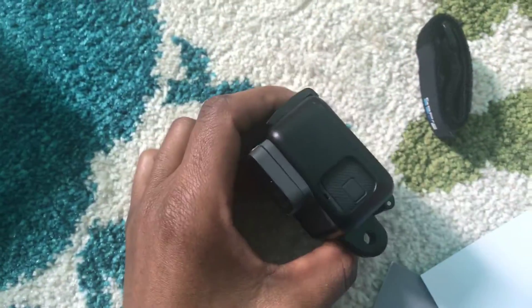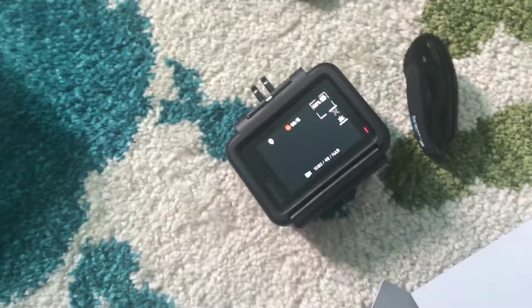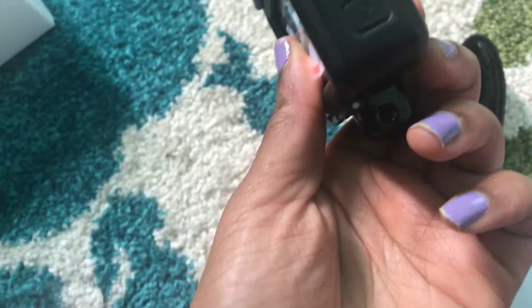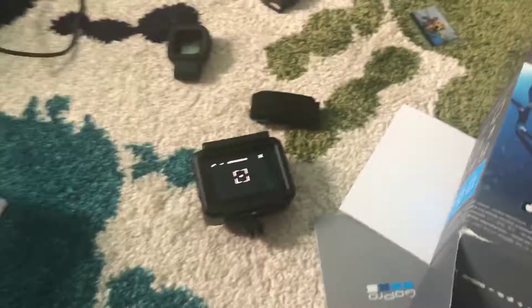To charge it you have to take it back out of the case, and you also have to take it back out to get the memory card out. It's not easy at all getting it back out — I felt like I was gonna break my nails or break the plastic thing.